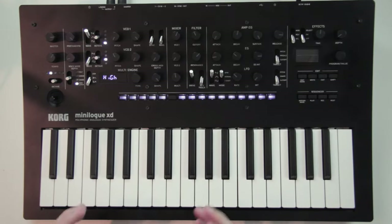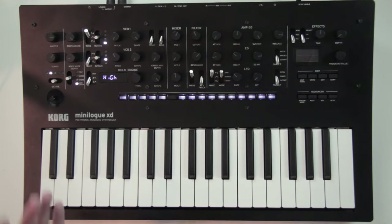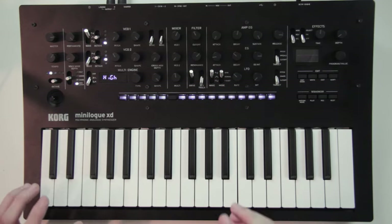The Minilogue XD comes with 200 presets and you have another 300 slots to save your own. I have the feeling that these slots can be filled pretty quickly, because that's just how versatile the thing is. So I think it's a good thing to have so many slots.